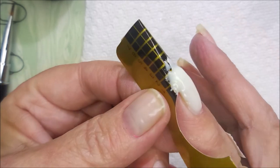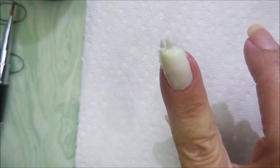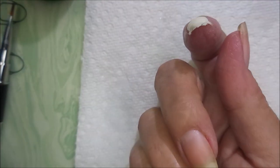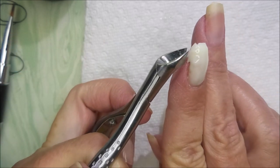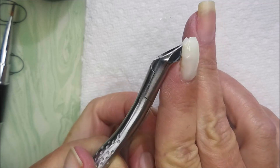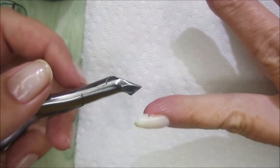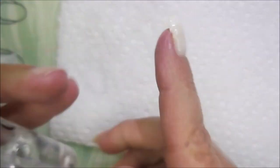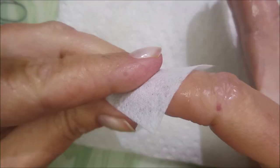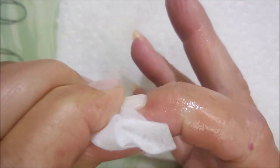We're going to cure 60 more seconds, and now I'm going to remove the form. You just kind of pinch it from underneath. That's very hard. I'm going to take my little nippers and get those little straggler pieces off the end before I start filing, and also do this little piece on the side. There we go — that's what we got so far. I'm going to rub it all down with some 91% alcohol and a lint-free wipe, just to get some of that tacky layer off before I do my filing.